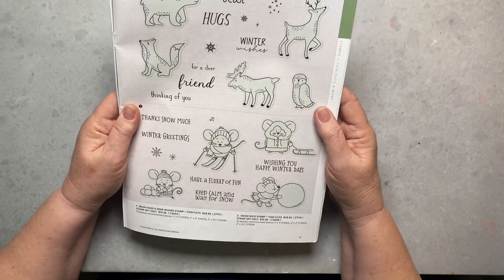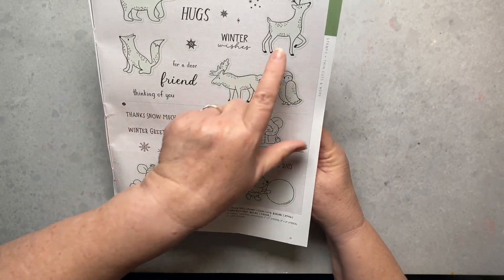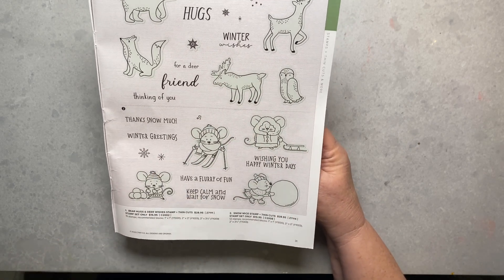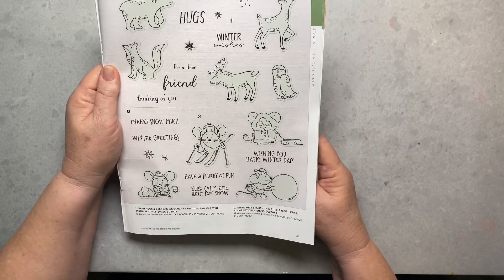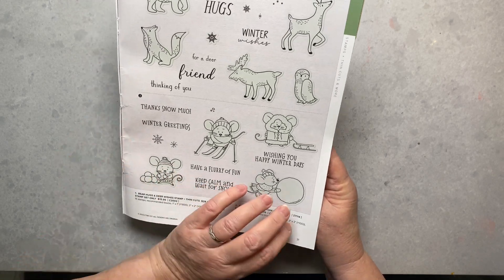Here are some more card stamps. There's a reindeer and a moose set — I will be ordering this one because my son's nickname growing up was 'the moose.' He always had to sit right in between my husband and me on the sofa. There's our moose.